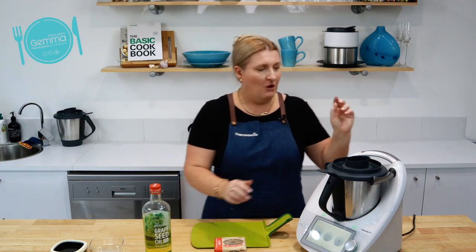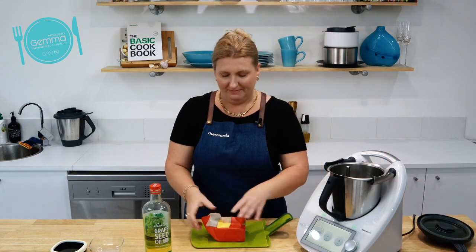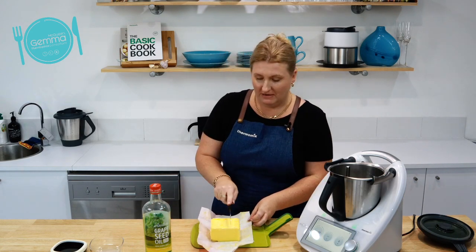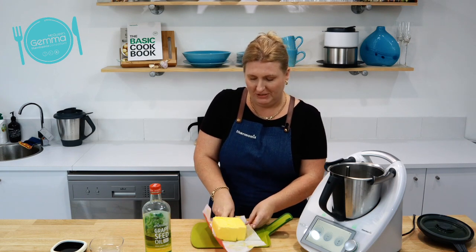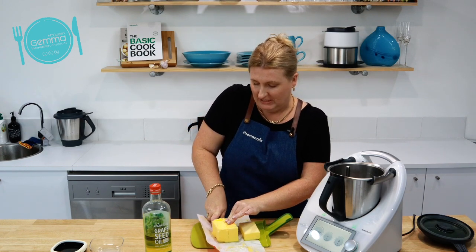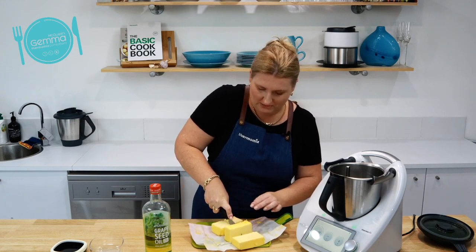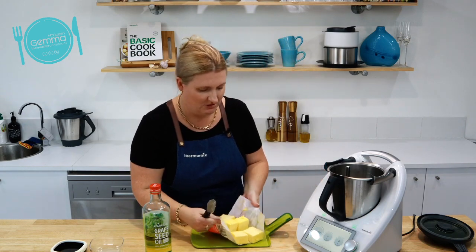All you need to do is pop your butter into your Thermomix, straight from the fridge is fine. Give it a chop up. I'm actually using my spreader from the kitchen tool kit that you can get when you get a Thermomix. The kitchen tool kit is a really cool thing and this is a really cool spreader as well. You just want to put this into chunks — literally just enough for the Thermomix to be able to grab a hold. All right, in it goes.